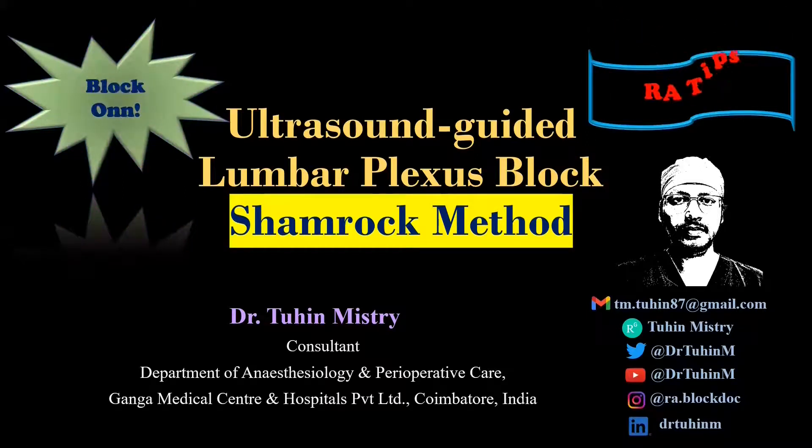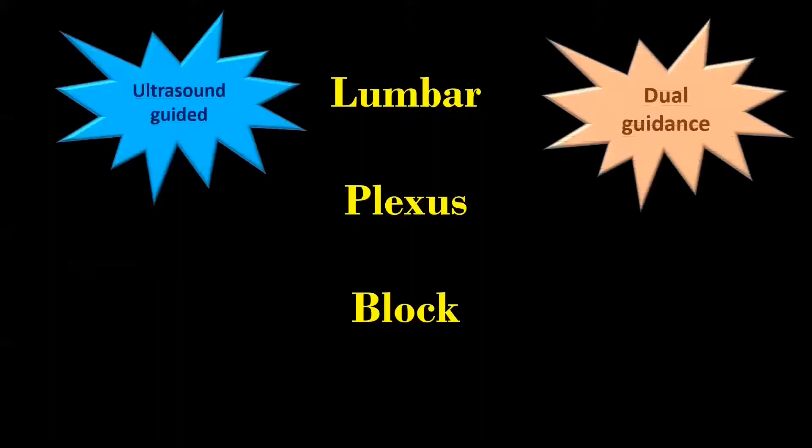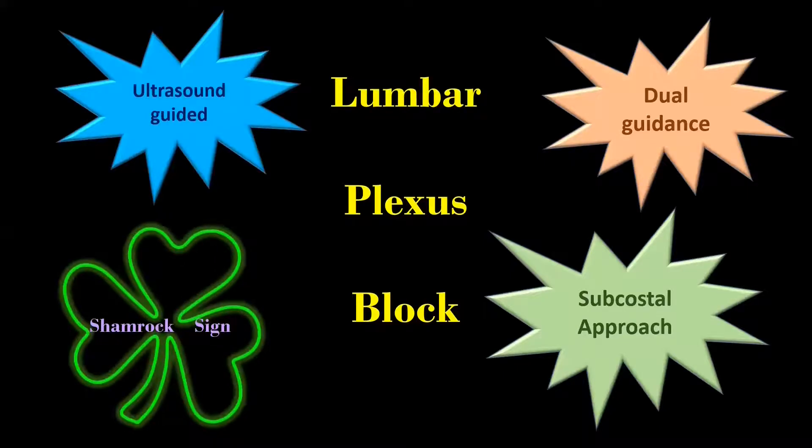Without wasting time, let's begin. In this video, I am going to demonstrate the ultrasound or dual guidance technique for subcostal approach of lumbar plexus block based on the shamrock sign.